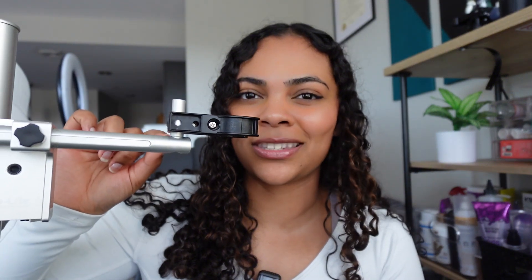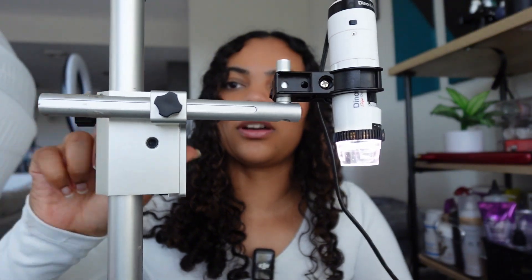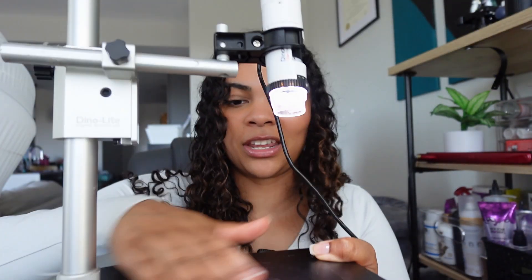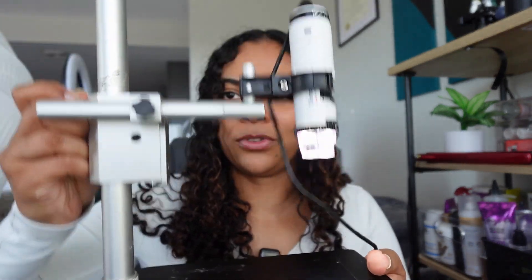We're also using a handheld microscope stand because it's kind of hard to get focus when you're holding something as thin as hair and trying to get a focus with a handheld microscope. The stand really helps. You can lower the stage — the platform where the sample sits — so that you can get whatever view you need.